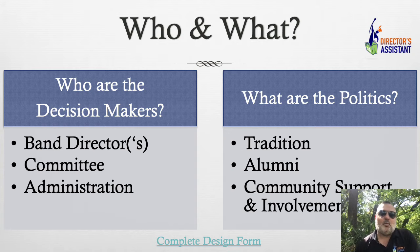Who are the decision makers? Is it just you? Do you have to have a committee? Is the administration involved? There are a lot of lucky schools around me where it's just the band director — the band director has the final say. But there's a lot of politics involved as well. Sometimes you've got to have a committee of alumni, and tradition is a major thing.